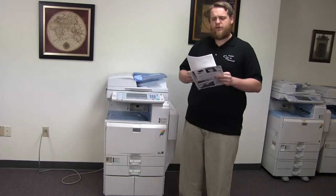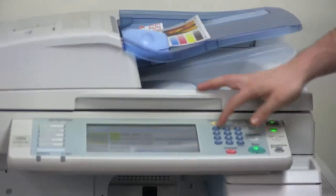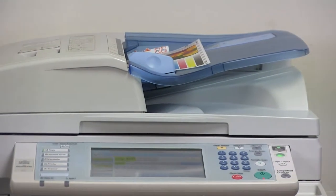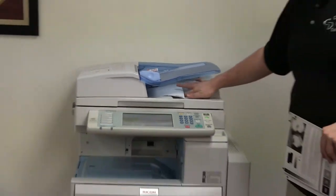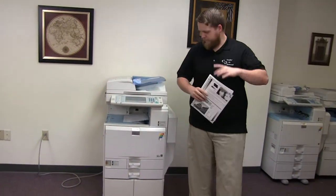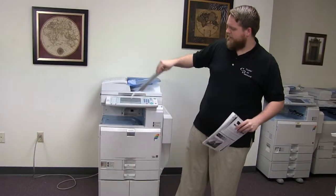We'll do that by placing our two test copies in the feeder face-up. And we have our document feeder working. And here we have our test copies through the document feeder.